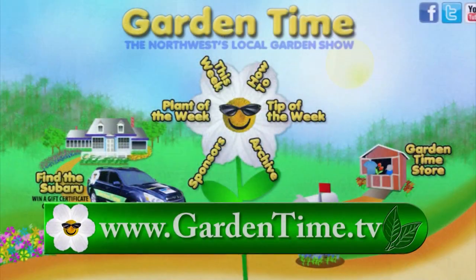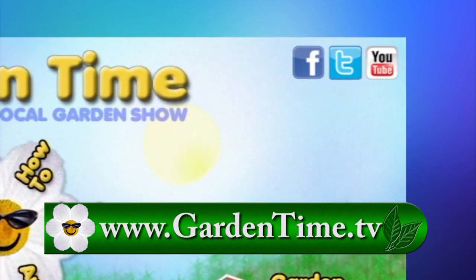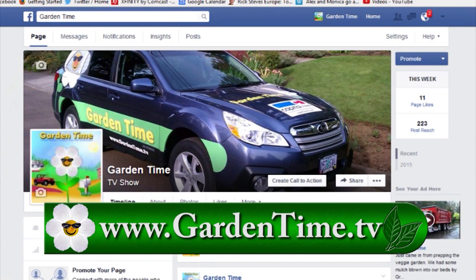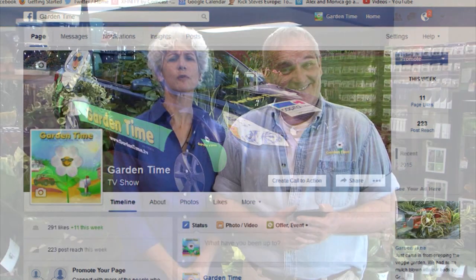William, what are you counting? I'm counting all of our wonderful friends on Facebook — 1,112, 1,113. We invite everyone to go to Facebook and like us and follow us. All you have to do is go to GardenTime.tv and hit the Facebook icon in the top right-hand corner. It's the best place to get the most updated information on Garden Time, so just click us and like us.